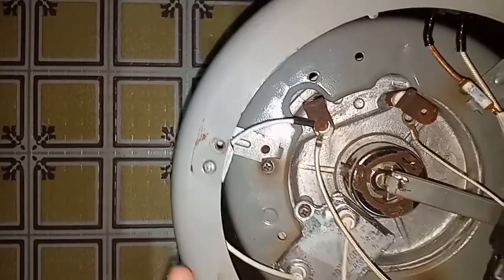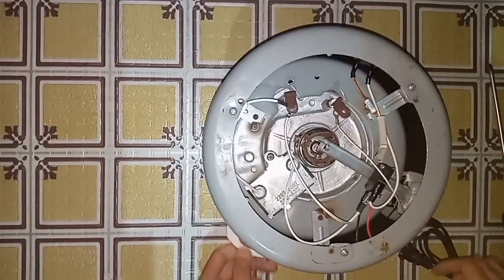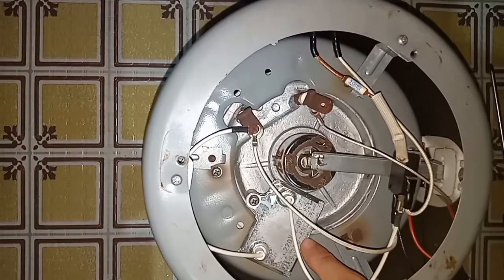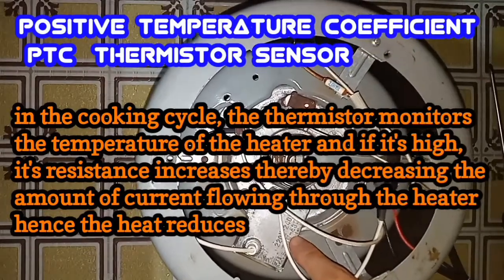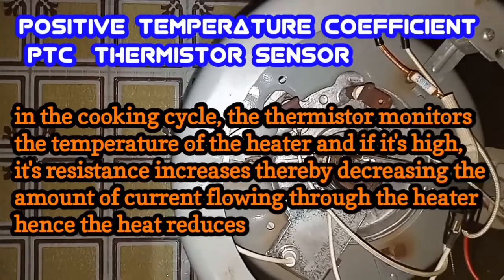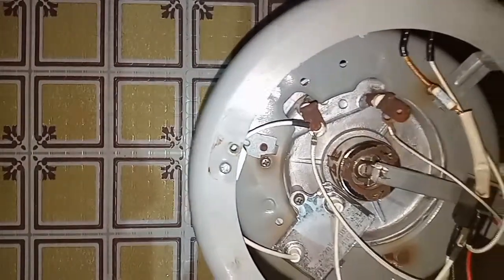From electrical energy, the heating element converts it into heat energy. And the last part is the PTC, or the positive temperature coefficient thermistor sensor. In the cooking cycle, the thermistor monitors the temperature of the heater, and if it's high, its resistance increases, thereby decreasing the amount of current flowing through the heater. That's all for today guys, hopefully you learned from my tutorial. Thank you very much.